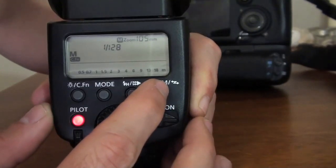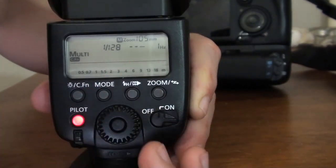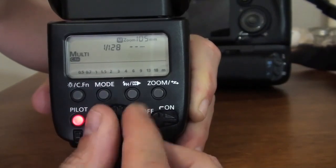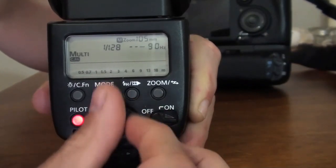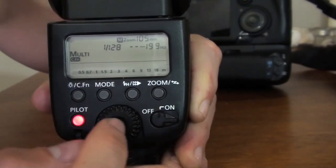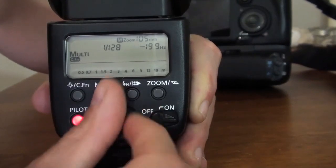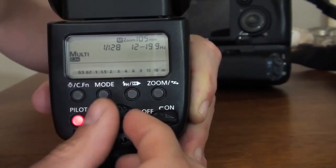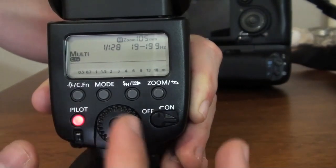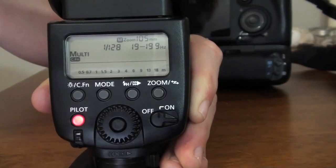And if we go to the multi mode, the hertz are there. If you press the set button here, you can change the hertz all the way up to 199. And then you can play with all these things — the book will explain what the 199 Hz setting will do for you.